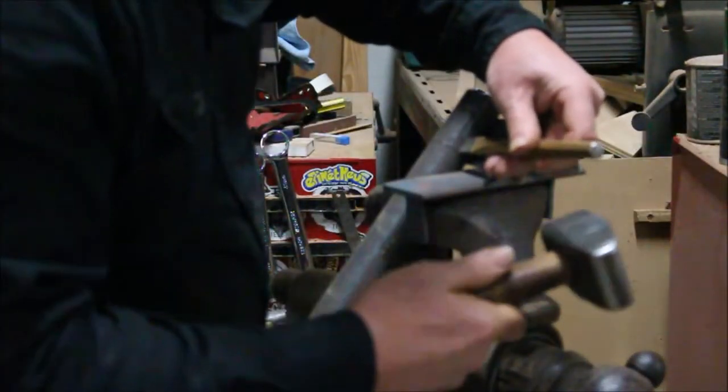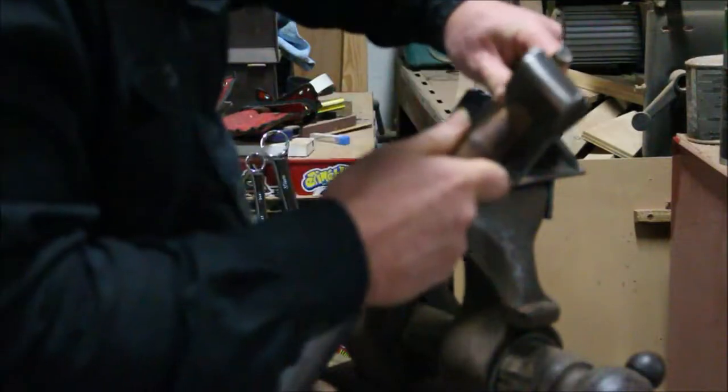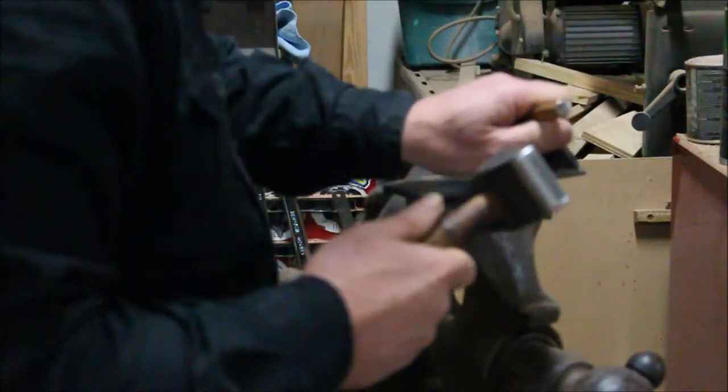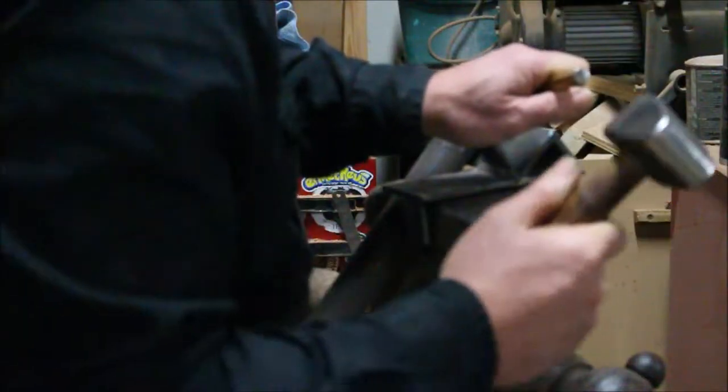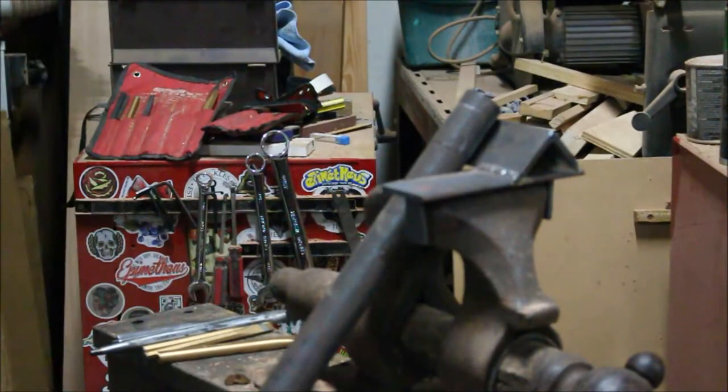Here I'm chiseling in all of the marking lines, and you can see where I've forgotten that that was merely a reference line and I'm chiseling it in, which will lead to errors further on.